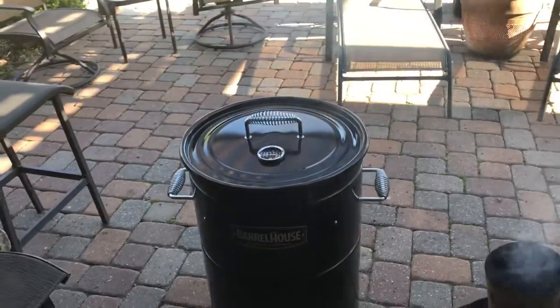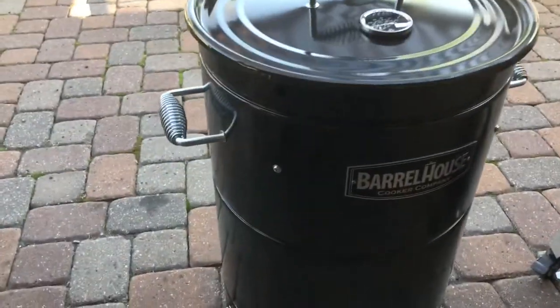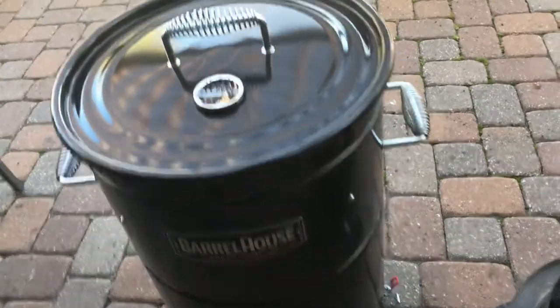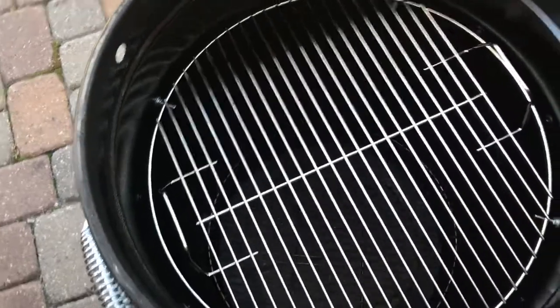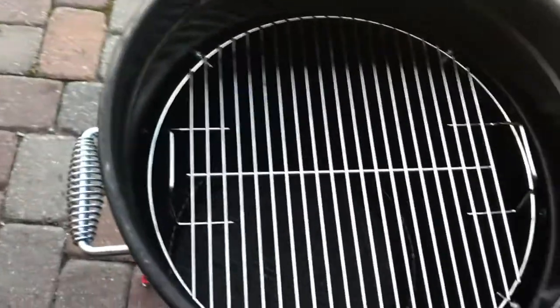Well, we did one more mod — just got it done — and I'm actually most excited about this one. You can see I put screws in, four of them, just one-inch screws. What it does is you can take the 18-inch Weber grate and it will actually sit down in the barrel on those posts.